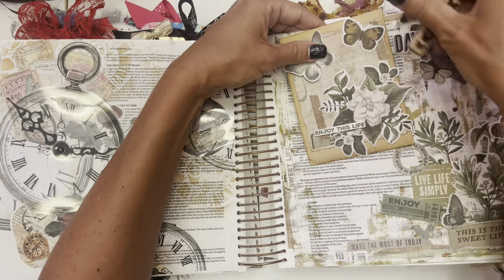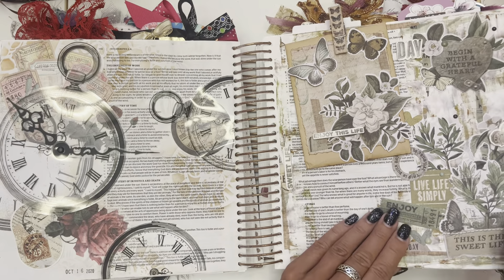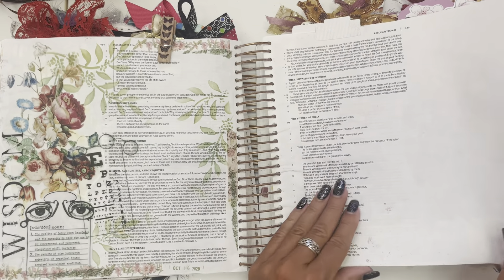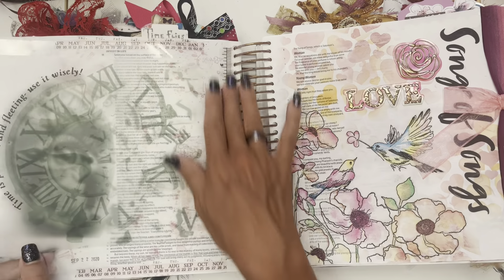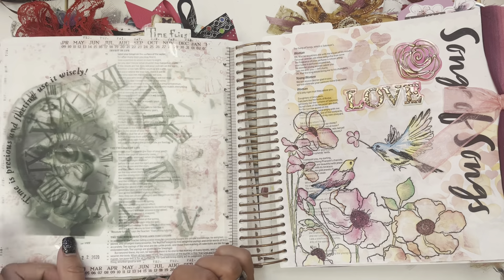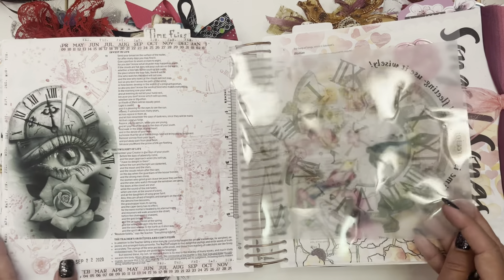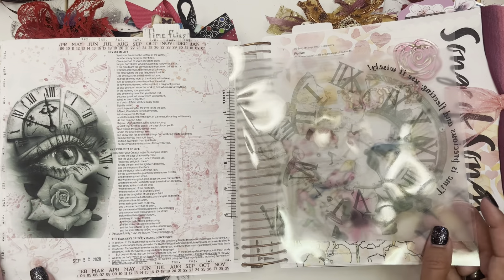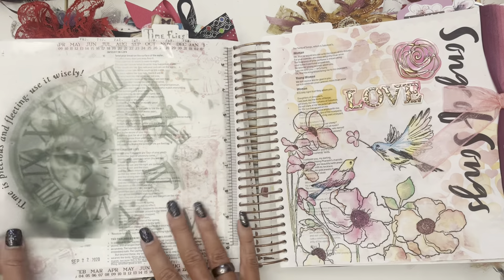Oh happy day — 'Begin with a grateful heart.' That's a lesson I'm trying to learn every day. And remember wisdom. So this is another one of those tip-ins with the acetate paper. 'Time is precious and fleeting — use it wisely.' I liked that the eye kind of shone through this. And when you flip it over, you have this image with clocks and such — I kind of made it like a monochromatic page with just the pink.